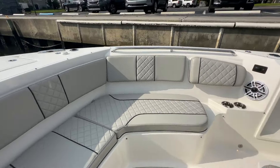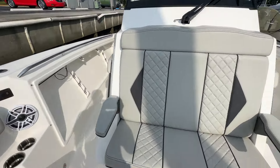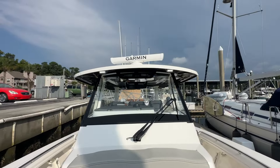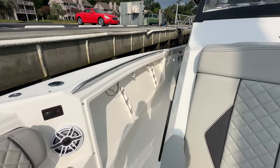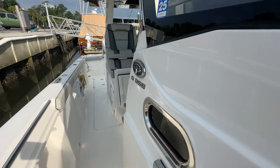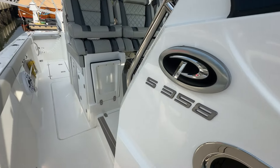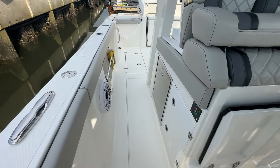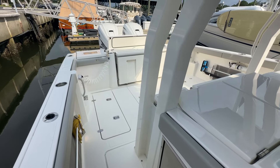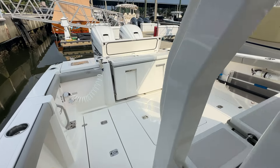One: the condition of the boat — it is super clean. And two: the features, because it is a loaded, loaded boat. Thanks for taking the time. Andy Farmer, Remax Wrightsville Beach. Please give us a call at 910-264-4818 — again, 910-264-4818. Look forward to hearing from you. Let us know what questions you have, or if there are any particular areas you'd like additional photos or video.